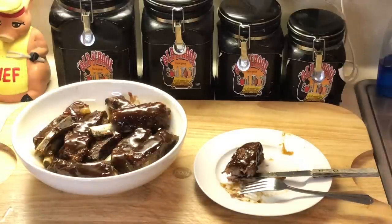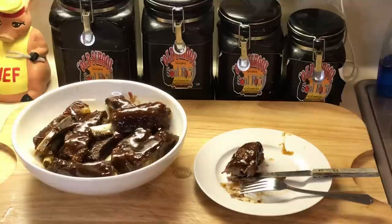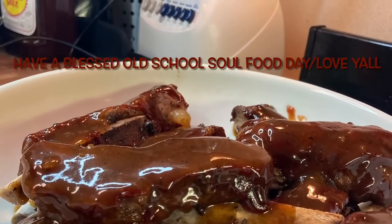Alright y'all, let me close this video out. Vlogmas Day 5 is in the books. If you liked this video, please share, please comment, please subscribe, and please follow my other social media accounts: Facebook, YouTube, Instagram, Twitter, Twitch TV, Pinterest, and OldSchoolSoulFood.com. Remember the hashtag 2021 — help somebody. OldSchoolSoulFood. Until next time, have a blessed Old School Soul Food Day, and I will see y'all in the next video. Vlogmas Day 5 is done — love y'all, bye!